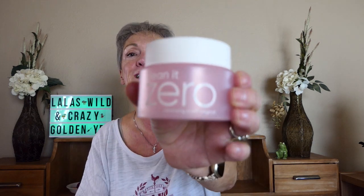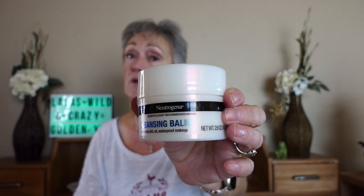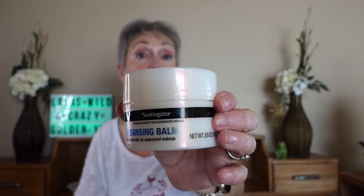The first thing I do is, since I wear makeup in the day, I do a double cleanse. If you don't wear makeup, you only have to do a one cleanse. So I'm using right now a balm called Clean It by Xero, and I'm almost out. What I'm going to do next is try this Neutrogena — it's a little more inexpensive, so I'll put a link to it on Amazon. I don't know how good it is, but it's got great reviews, so I'll let you know.